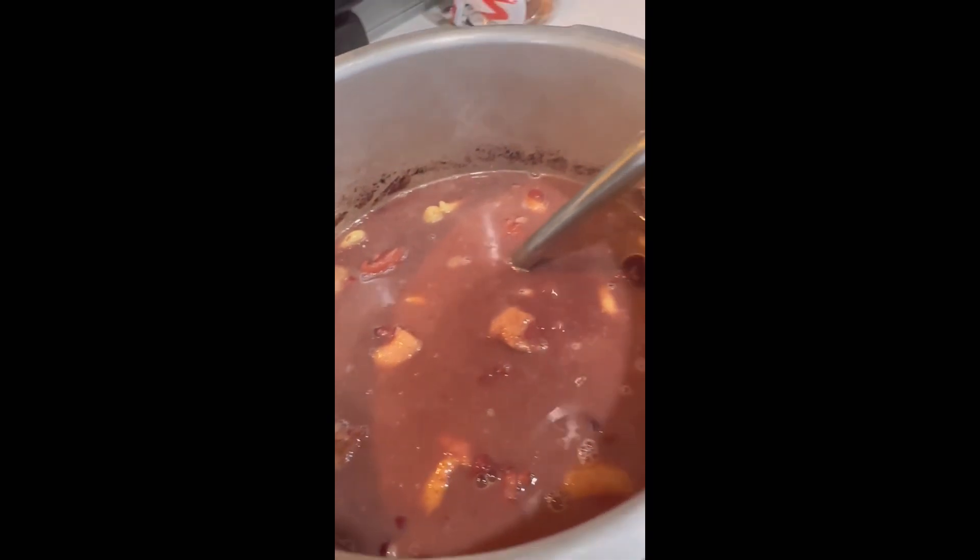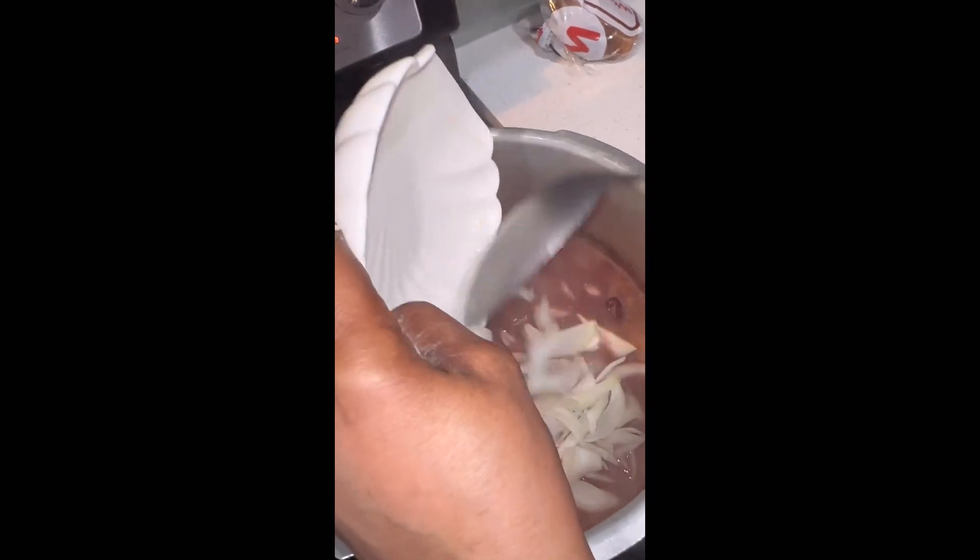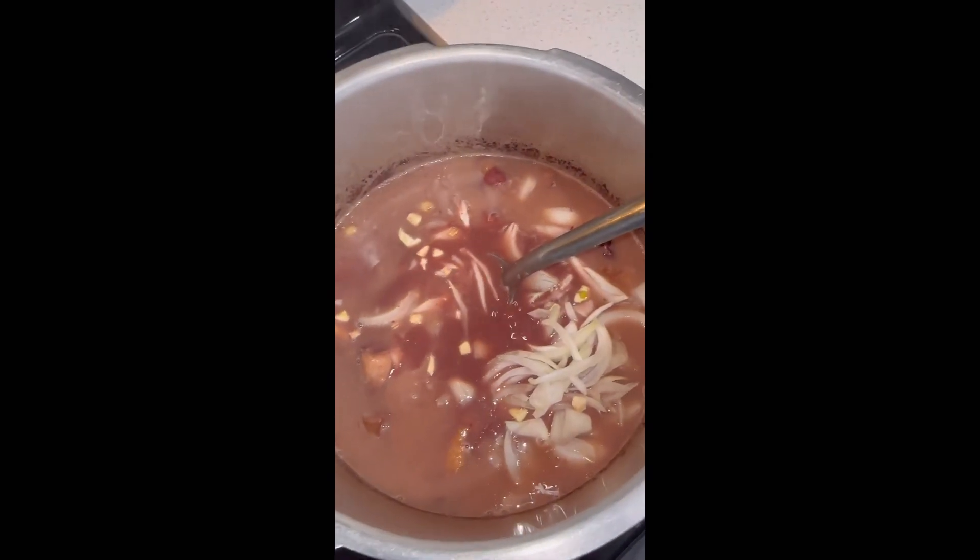After you have put in your spinners, you add the seasoning — your onion, your scallion, your thyme, and a green pepper.